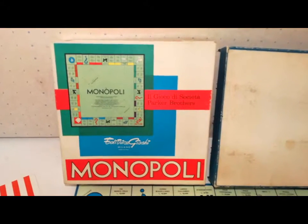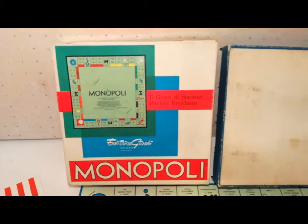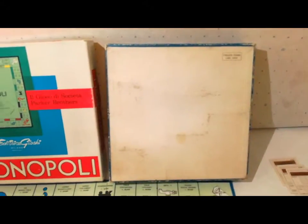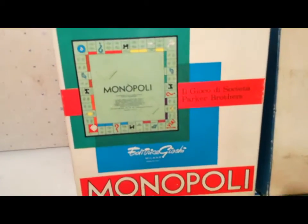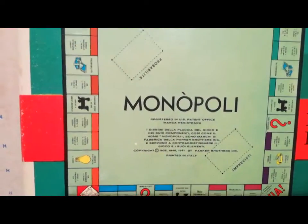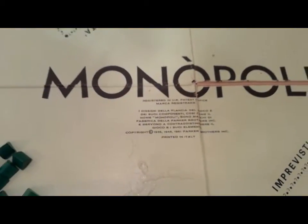Un'altra scatola del Monopoly del '69, Editrice Giochi. Non descriveremo le regole ma solo il contenuto della scatola. Scatola quadrata, ci sono i copyright a favore della Parker, che viene indicato in modo esteso sia qui che sulla plancia. La scatola è inferiore al prezzo fisso di 1500 lire dei tempi.